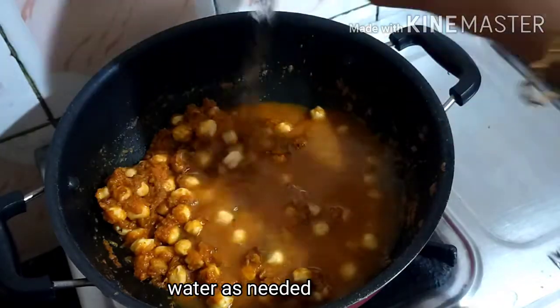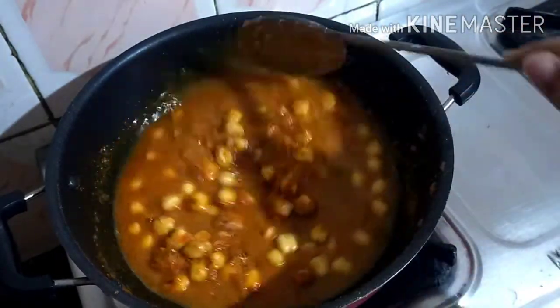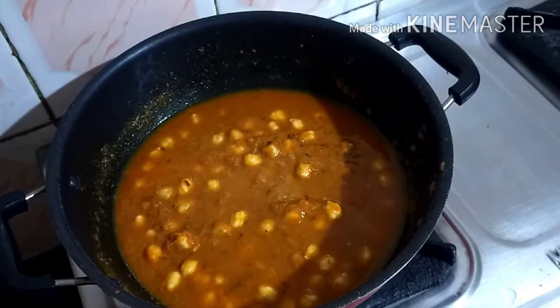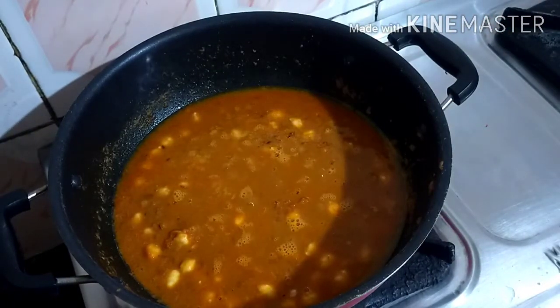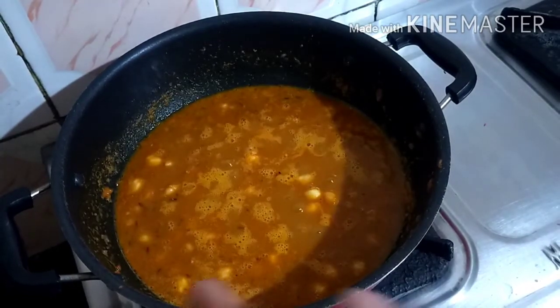To make the dish, mix the sauce in the pan. We make the sauce and add it in. Add the sauce into the dish.